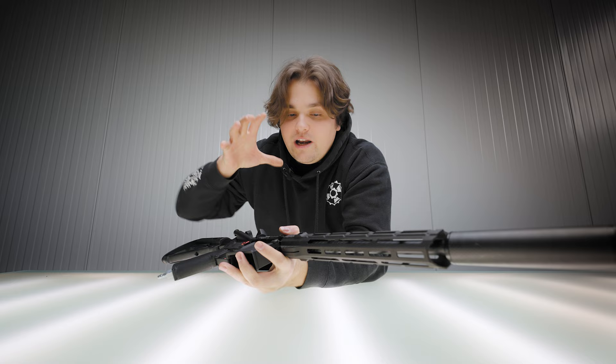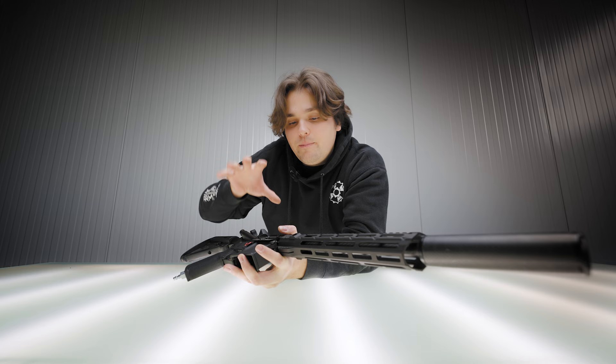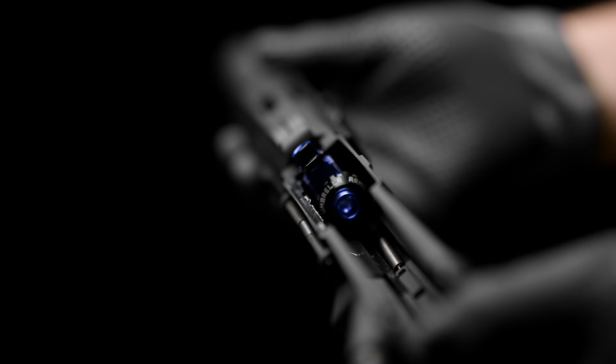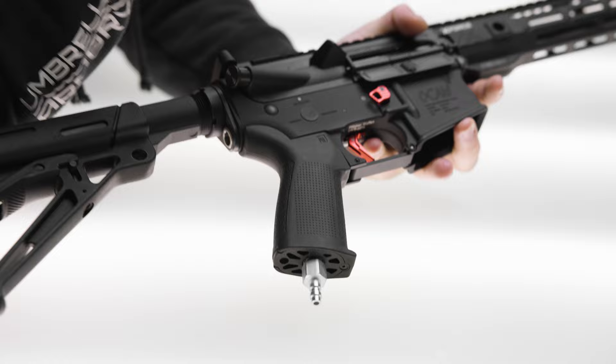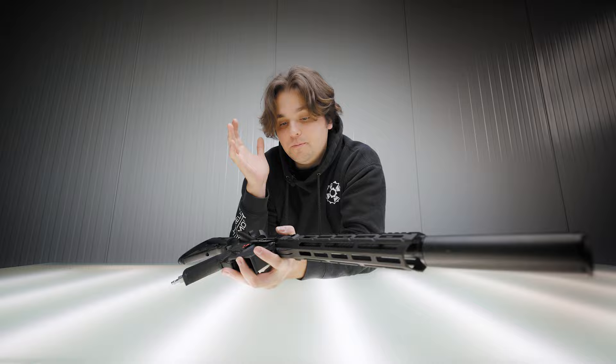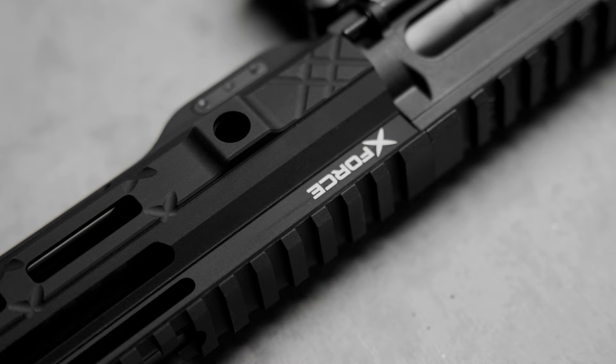We're taking everything that we already have on our Oka lineup and bringing that into, for the first time, series production. In the past we've always made every gun one at a time, and that was the only way we could start making bespoke airsoft guns. Over the last two and a half years we've gone through this and started developing every single piece step-by-step.